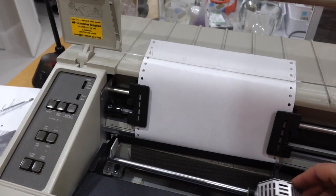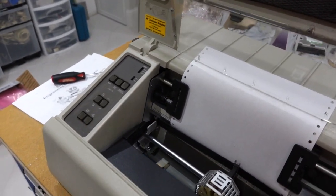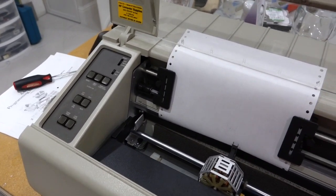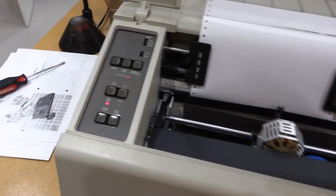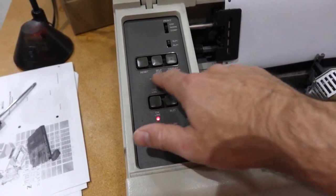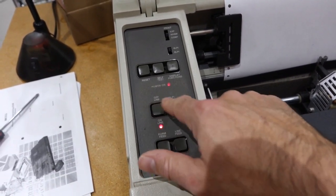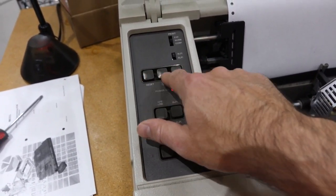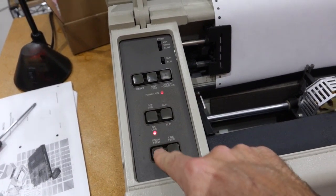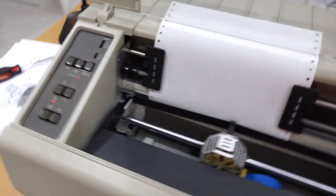They are said to be very reliable, so I expected this one would work when I put the ribbon in. But it does not. That's better than last time I turned it on — last time all the lights were on. But the buttons do nothing: self-test does nothing, line feed does nothing. It looks essentially dead.